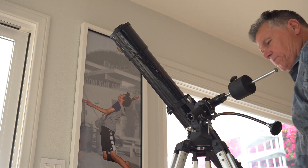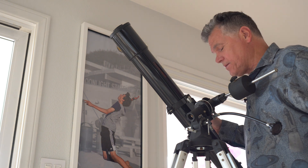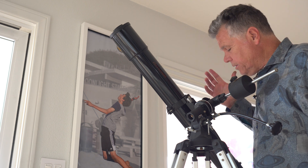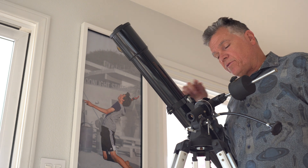I just spent quite a bit of time slamming on equatorial mounts — Alt-Az, altitude azimuth, is better. I called EQ equatorial the hobby killer, which is a pretty good descriptor. However, they're not all bad. There are some that can do something I'm about to show you.